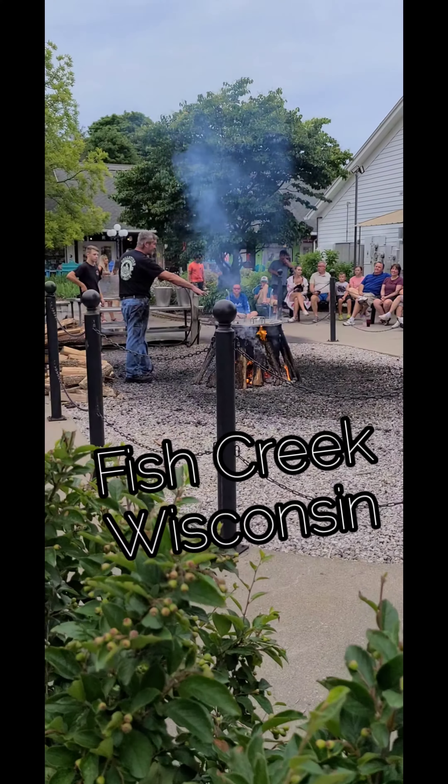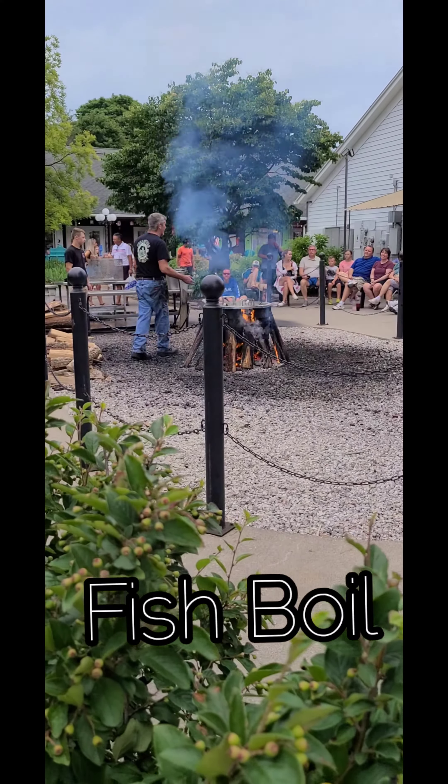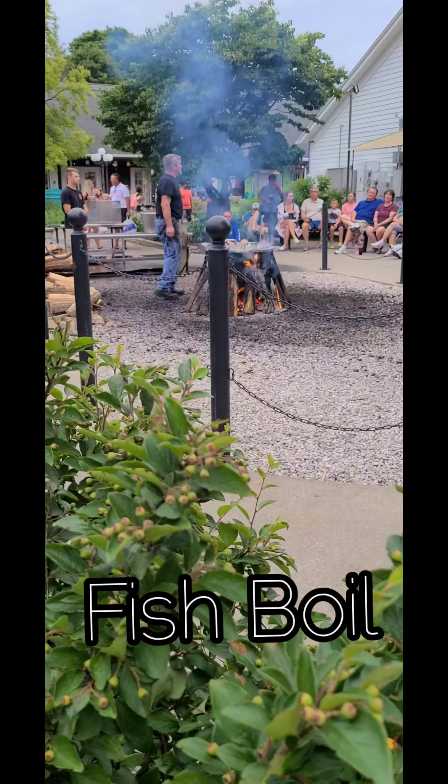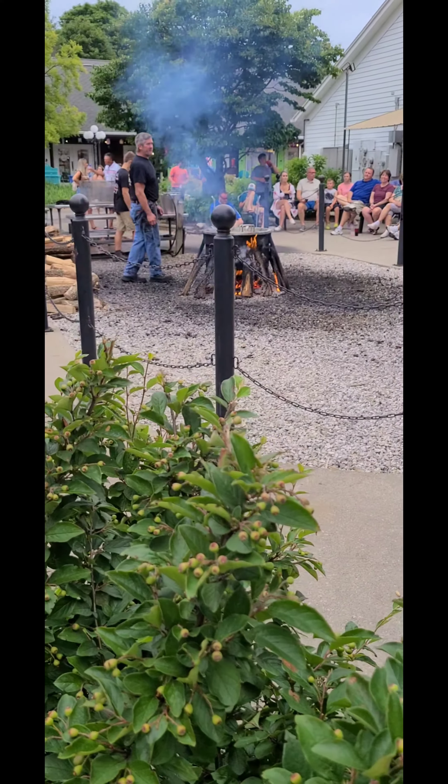If you come up and look on the surface, you're going to notice a real heavy gray film starting to develop. That would be all the oil rising from the fish. At the end of the cooking process, we want to remove that oil.